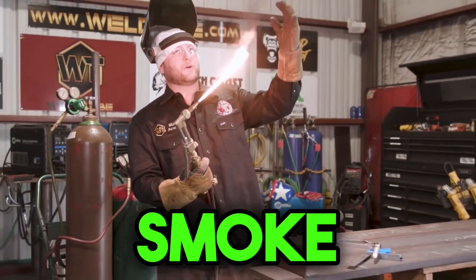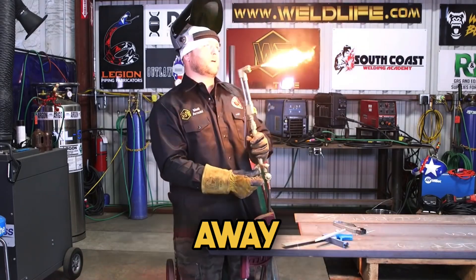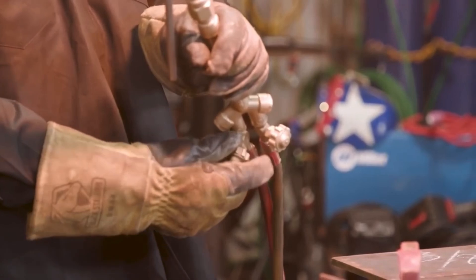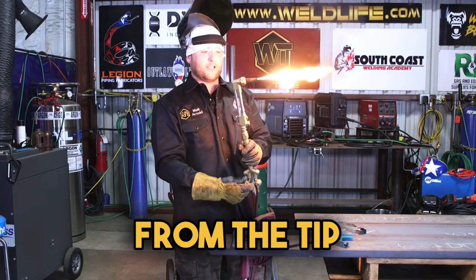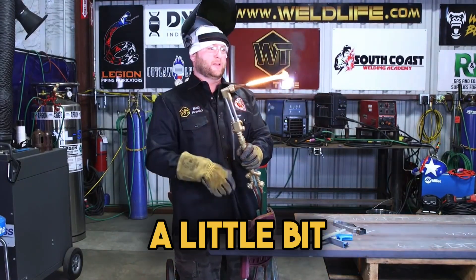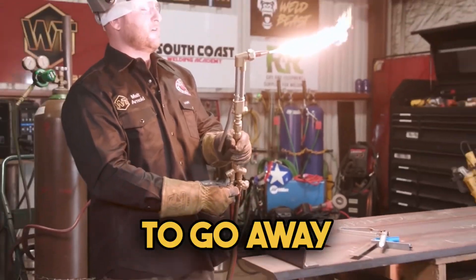You can see all that black smoke coming off of the acetylene. So you're going to ease your valve open until that smoke starts to go away. Once that smoke starts to go away, that's all you need. You don't want a crazy amount of fuel, and you don't want to see it starting to separate from the tip. Don't breathe in that black smoke. Ease out until the black smoke just starts to go away.